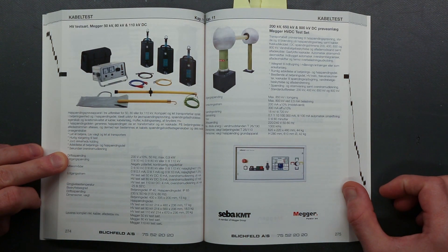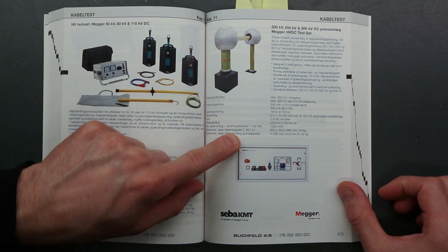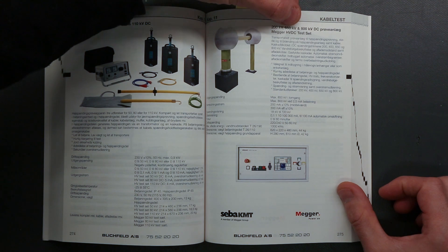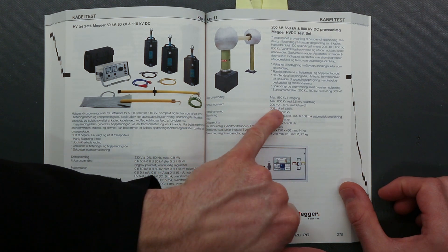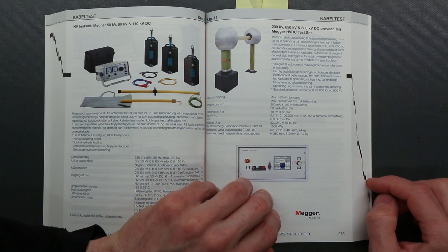As we move on, they just get bigger and bigger. Now this is just delicious — look at that. Large domes, isolated connectors, up to 200, 650, or 800kV DC test equipment. And it can supply 200 milliamps of short circuit current. That's one hell of an energy level at 800kV.